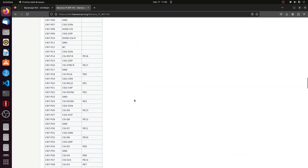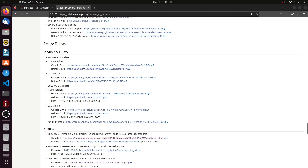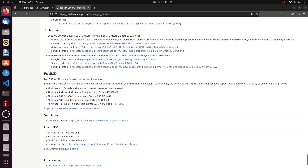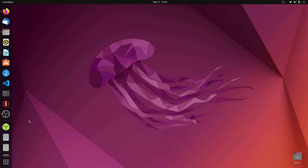There are more images to try on the BananaPi M3 official website, including Android, Ubuntu, Debian, Armbian, and other operating systems like Raspbian. After burning the SD card with the downloaded image, I plugged it into the BananaPi.